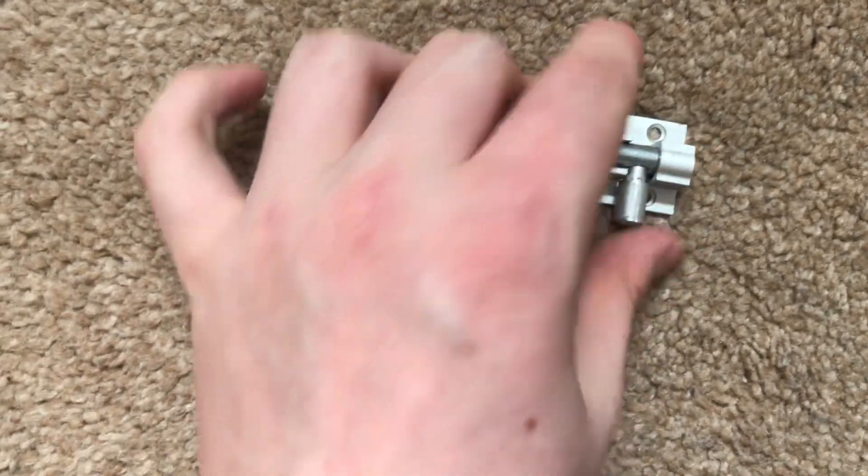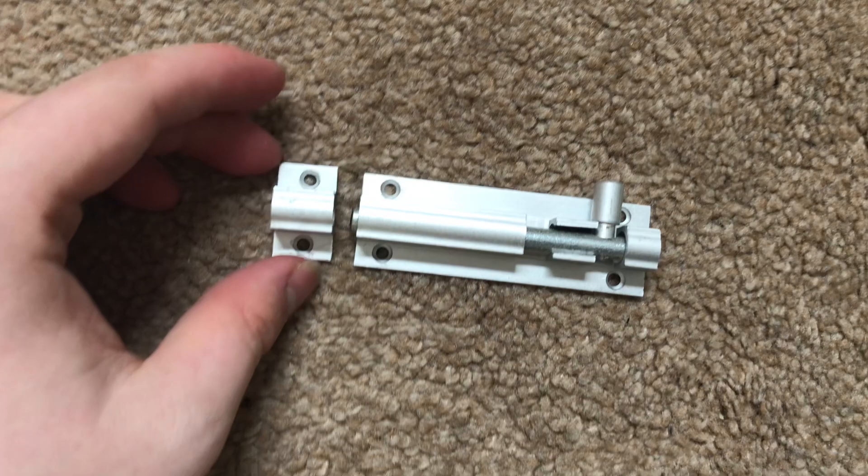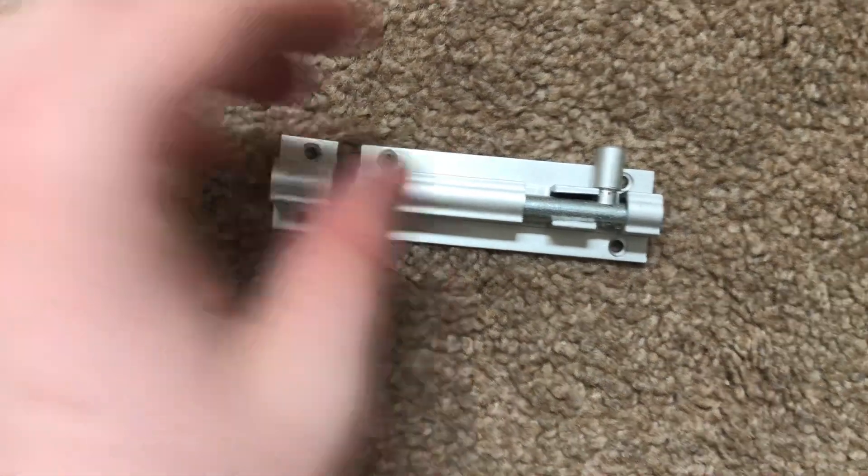Now it's open, so you can put that down or pull it up as well when it's open. It requires six little screws, which are not included sadly.